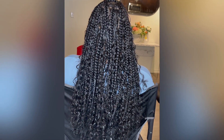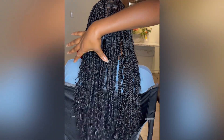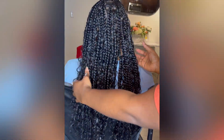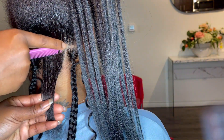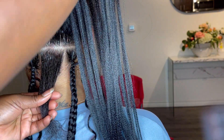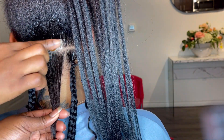Hi everyone, welcome back to my channel. I'm going to be doing the knotless goddess braids. The size is going to be large and the length is going to be mid back. I use Gogo Curls — I think it came in about 20 or 22 inches — and I did use one pack for my client.